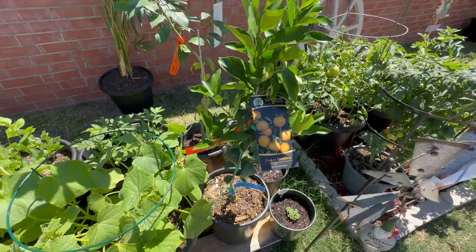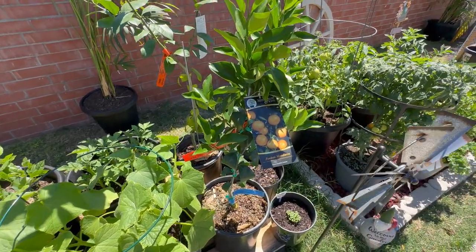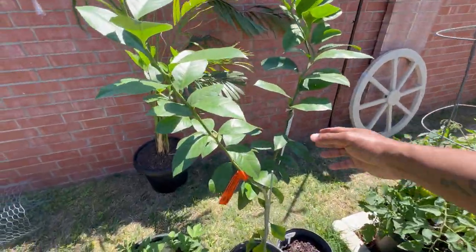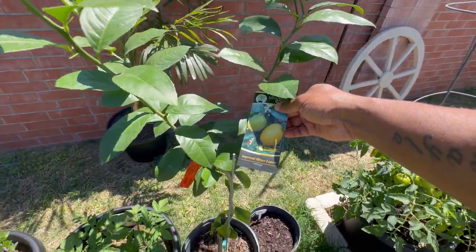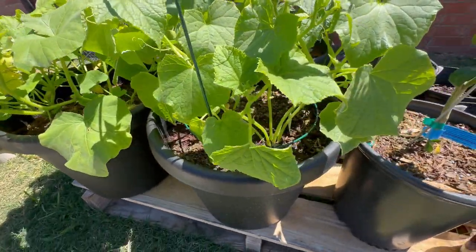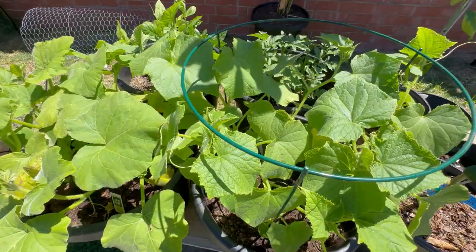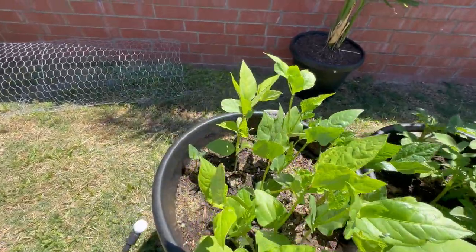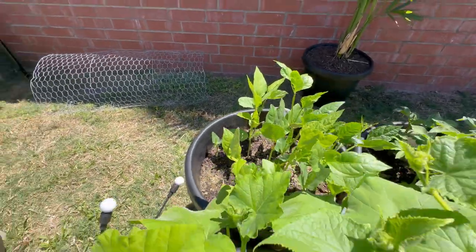Some mandarin oranges — I'm not sure how long that's going to take before we start seeing fruit, maybe a couple years, but you've got to start somewhere. Maya lemons. And over here — cucumbers, yeah, cucumbers here. Got some more Yukon gold potatoes.